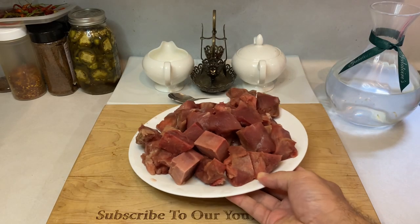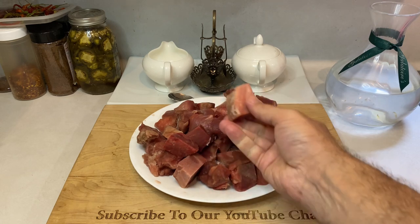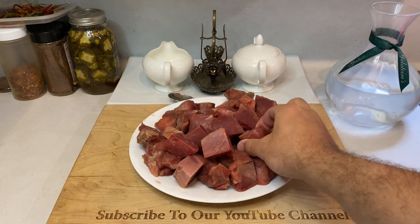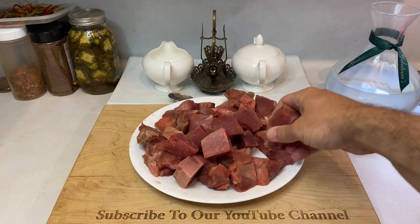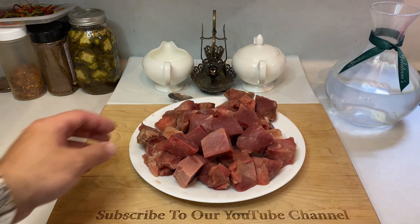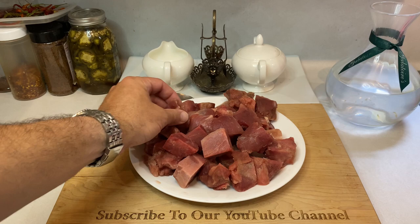First up, you're going to need wild pig meat. Texas, and unfortunately most of the U.S. these days, is overrun with these rude dudes, so get outside and shoot some groceries. I'm working with two pounds of meat that mostly came from the hindquarters, but you can use just about any cut as long as you've carefully processed your animal. Remove all glands, connective tissue, and silver skin, and then cut everything into manageable small cubes.